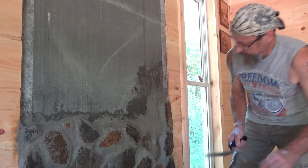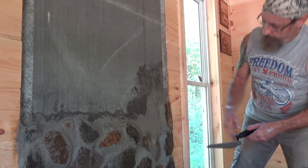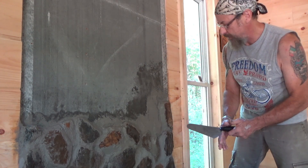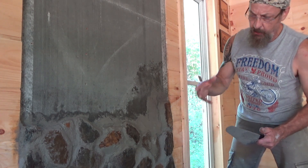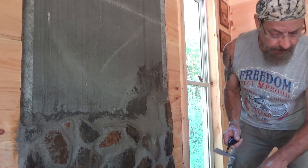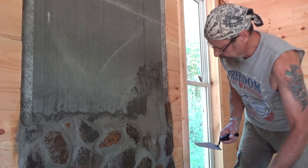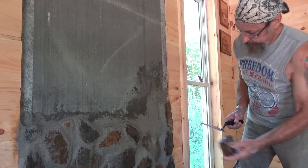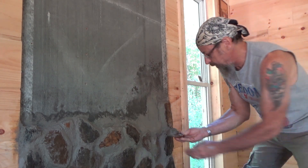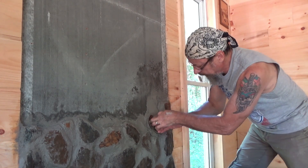I like to use those long ones for the edges because I think they kind of frame it really nicely and they look good. So here and there I'll try to use some of these long ones on the sides. I keep saying it but I just want it to be as random as possible.